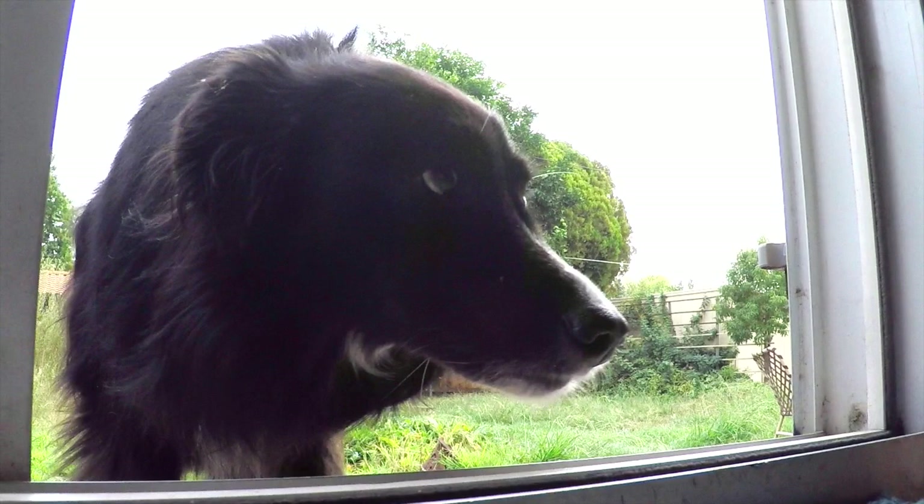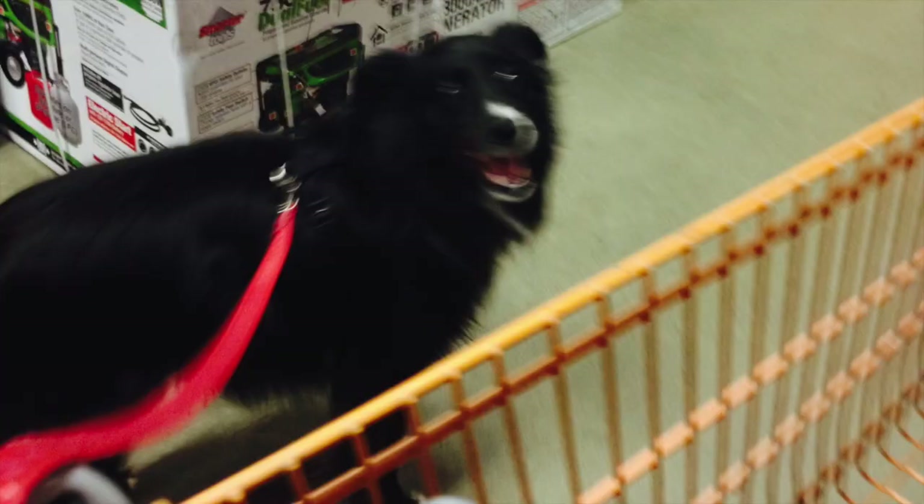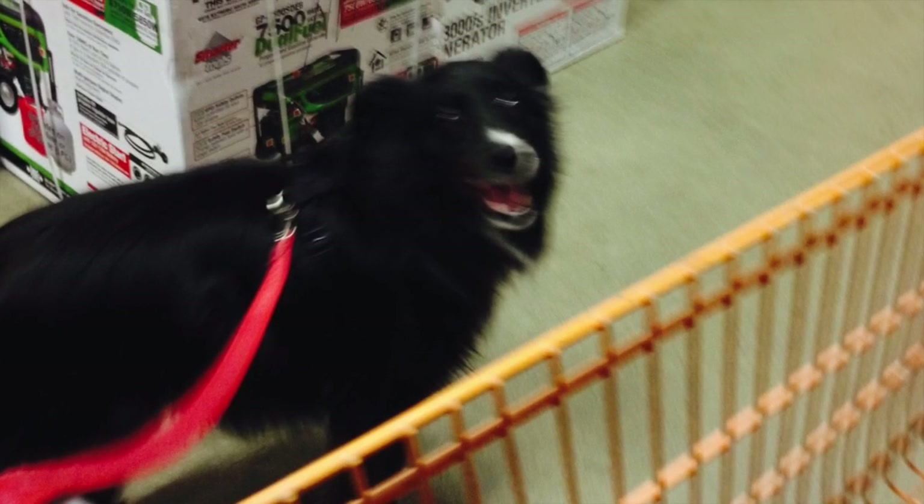Hi, my name is Beck and I'm a Border Collie Sheltie Mix. Today I'm going to show you how to replace a toilet seat. I like going to the Home Depot. There I'm allowed to shop and sometimes I see other dog friends and small kids wave at me.